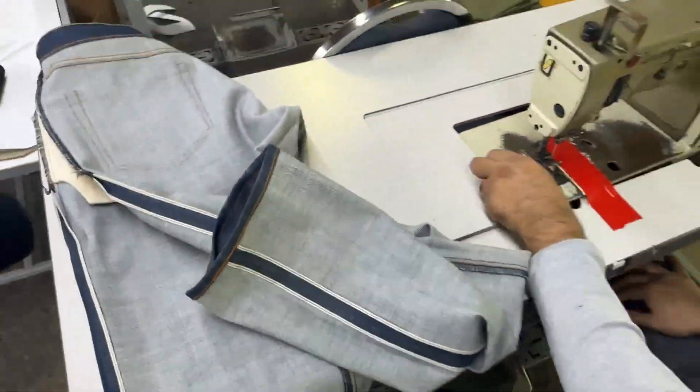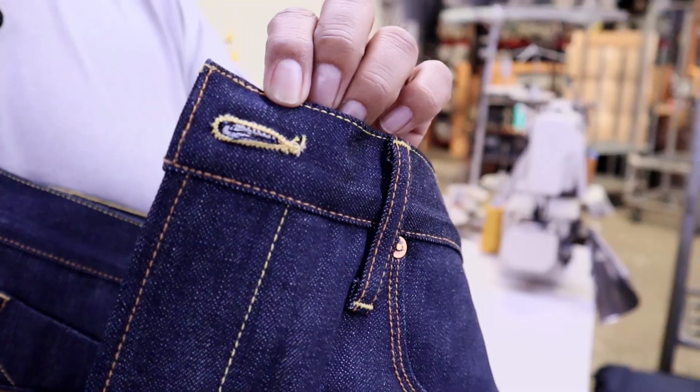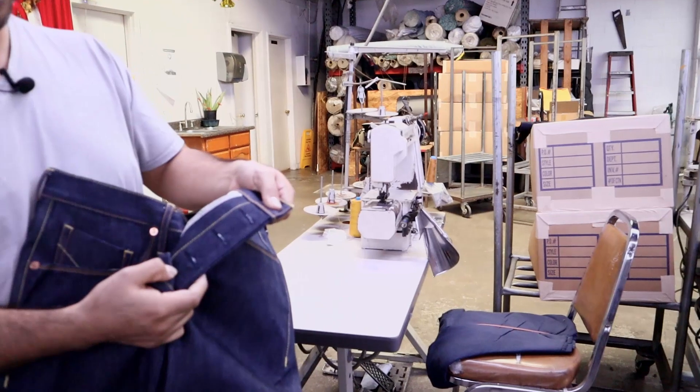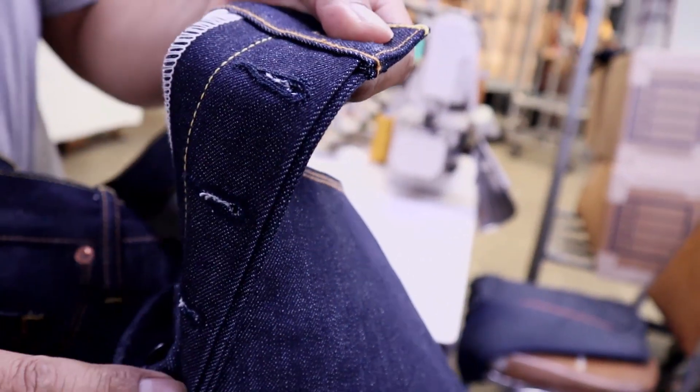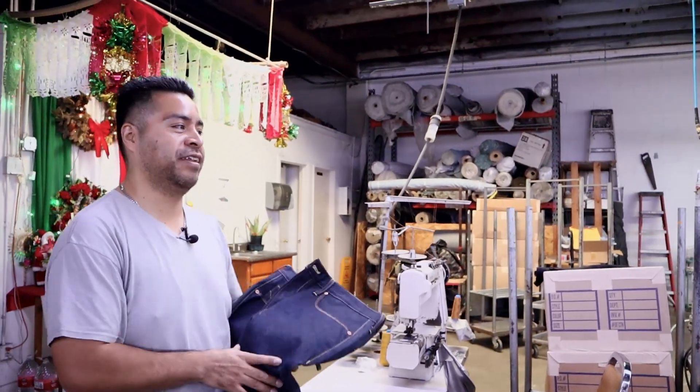And we have the keyhole machine. Usually we apply it on the bottom fly and the waist. Let me show you the machine too.